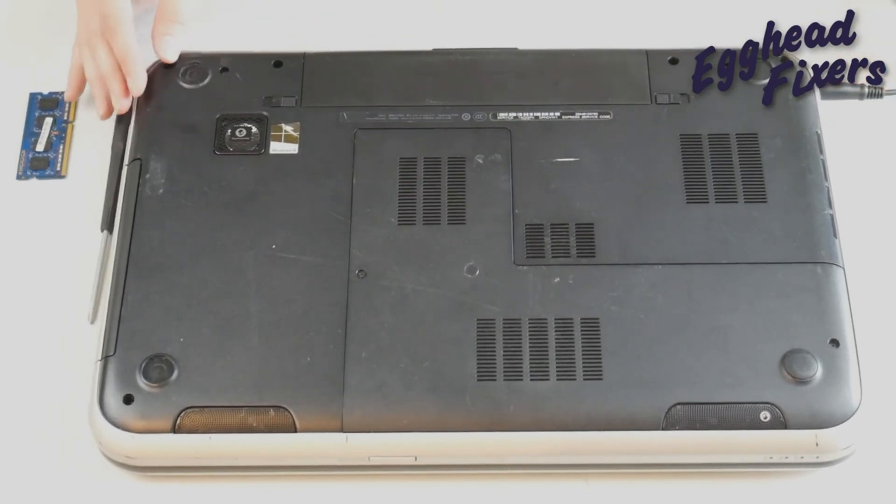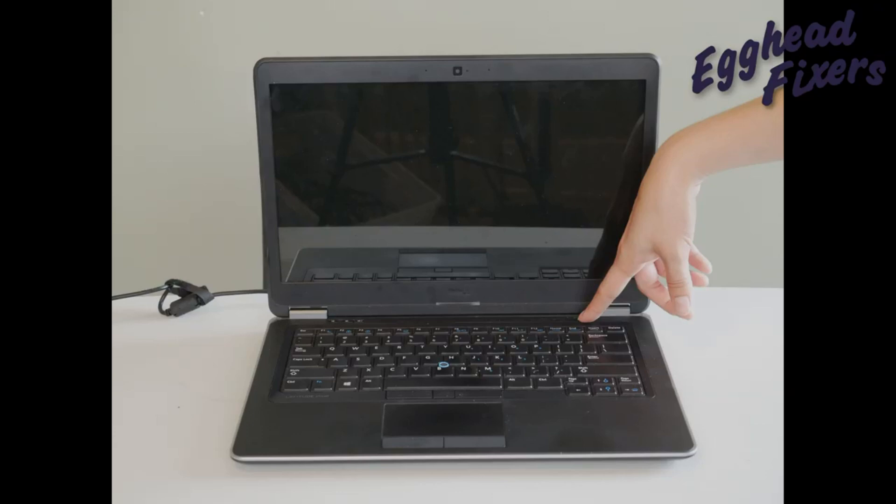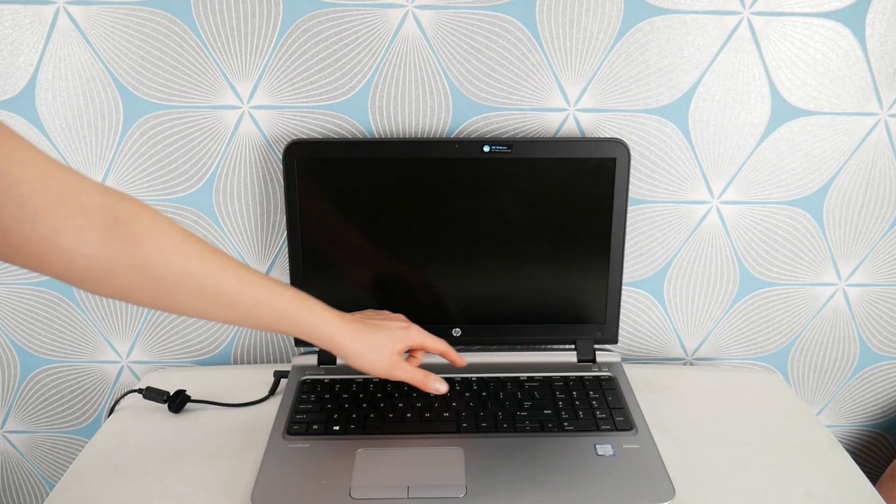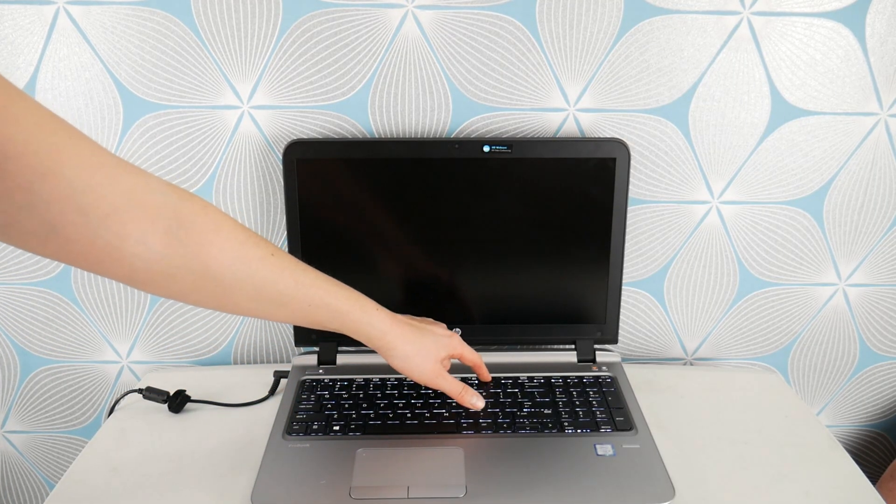I'm going to flip it over, turn it on, and see if it still has that blue screen error. This is what your RAM stick looks like on how to order one. This is the manufacturer — it will sometimes say Hynix or Samsung. This is the model number; it will look something like PC3L-12800 or something like that, usually starting with 'PC'. I've put some common varieties of RAM down in the description so you can look at those.